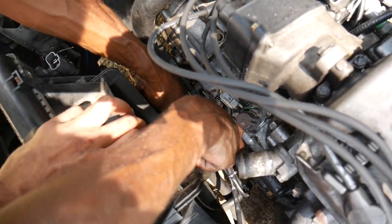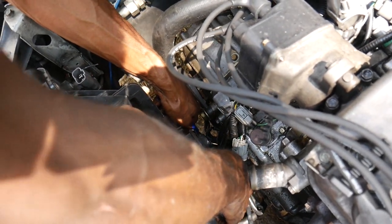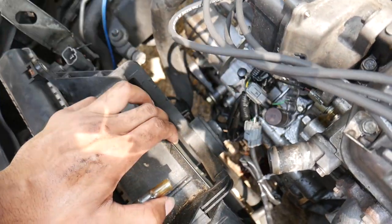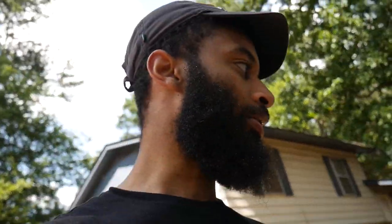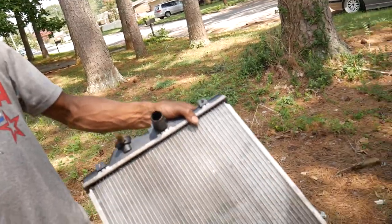We're currently trying to get the hoses off that run to the transmission from the radiator, because I think this is a Honda so it's trans-cooled as well. We pulled the radiator, but the OEM radiators have lines that run to the trans — it's trans-cooled. I didn't know that Civics had trans coolers on them, but I guess they do.